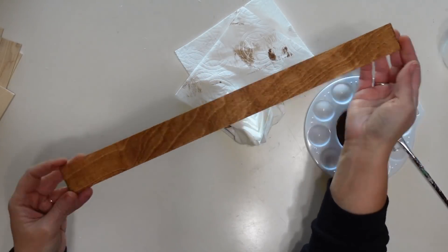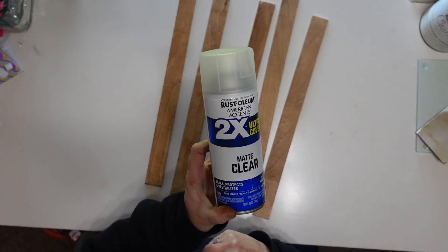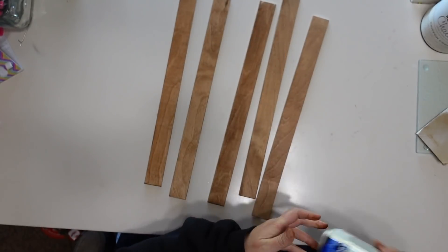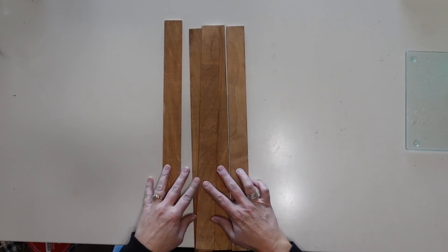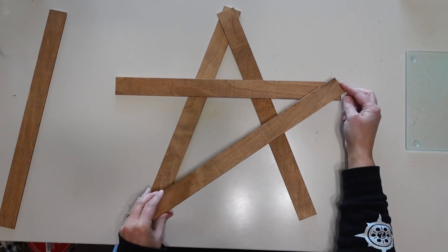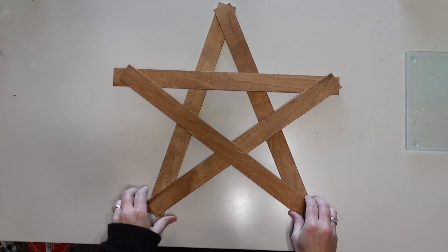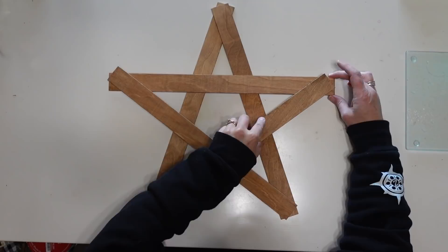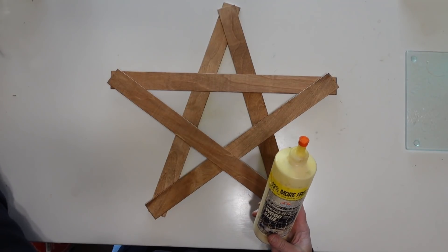Once these are completely dry I am going to give them all several coats of a clear sealer — I'm using a matte sealer. You want something that is weather resistant to help seal the wood. Then once the sealer is all dry I am going to arrange these in the shape of a star. I'm going to determine which side I want for the front of my star and lay them out until I get my star shape just the way I want it.